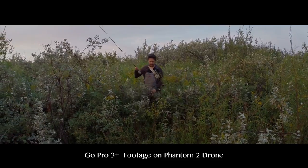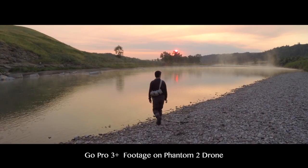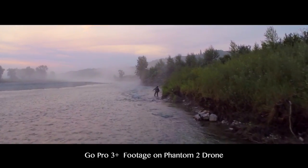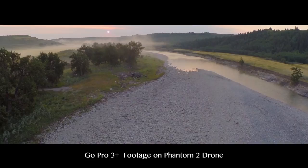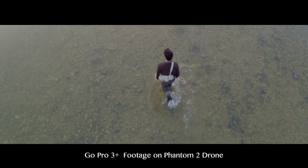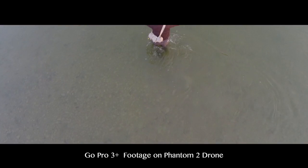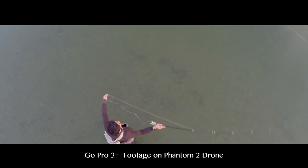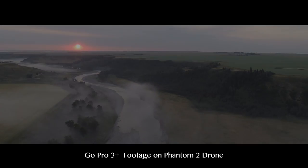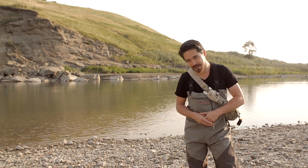This video is made possible — check the video description. Thank you. We're back, TCS viewers, and you've just seen some footage on the new DJI Phantom 2s that we're carrying.